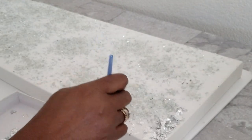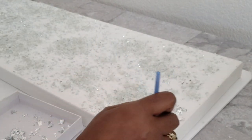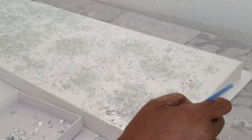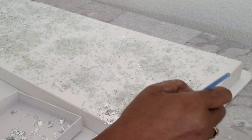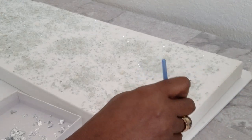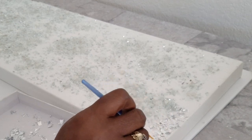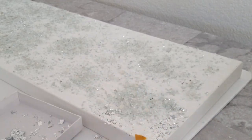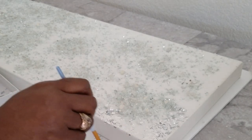With gold leafing, you want to remember to remove the extra off with a dry paintbrush, because if you use the same paintbrush that you applied the Mod Podge or the adhesive with, it will stick to your paintbrush. So always remember to use a dry one. We will continue this process until the silver leafing is complete throughout the canvas.